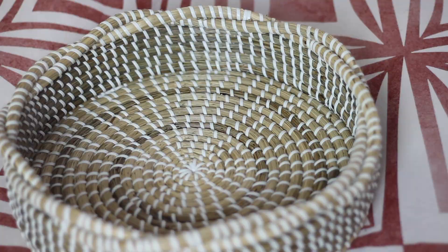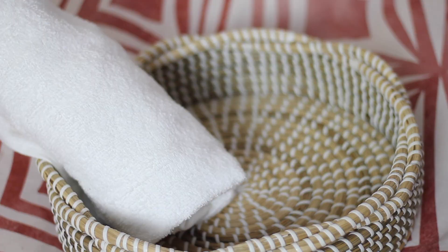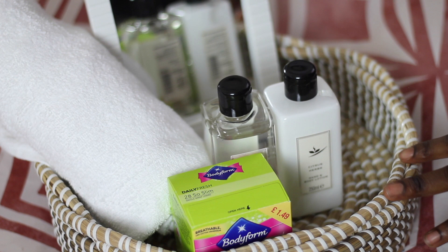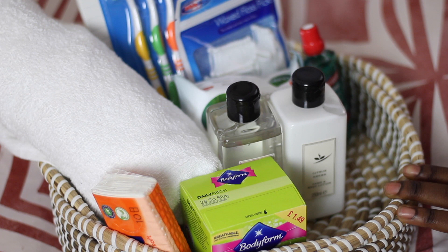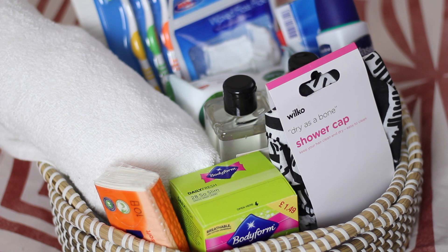A lot of times when guests come over or when they're sleeping over, they forget the very little things. So I put a towel, mirror, shower gel, body lotion, just a lot of different things. If you want a list, you can go on my blog — I'll have a list of everything I put in this video on there as well. Toothbrushes, just think of things that you normally forget when you go to a person's house — even a new pair of panties. Anything that you know is going to make your guests comfortable: shower caps, lip balm, things they might not want to ask you for. And don't forget to put your wifi password, so that everything is there for them.